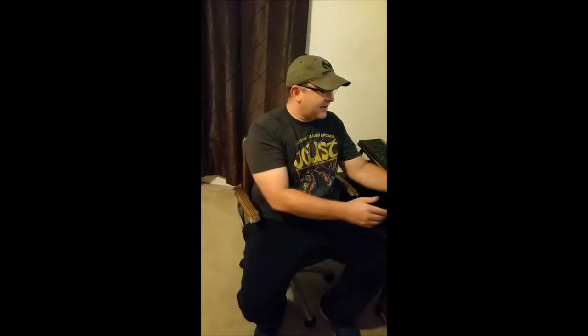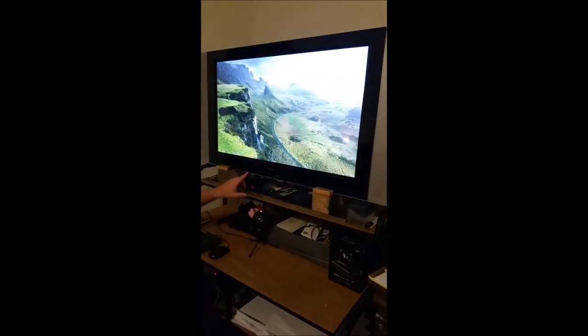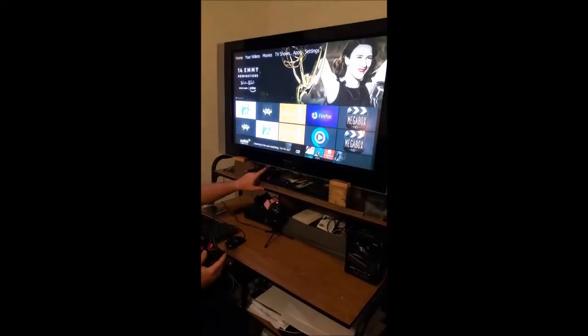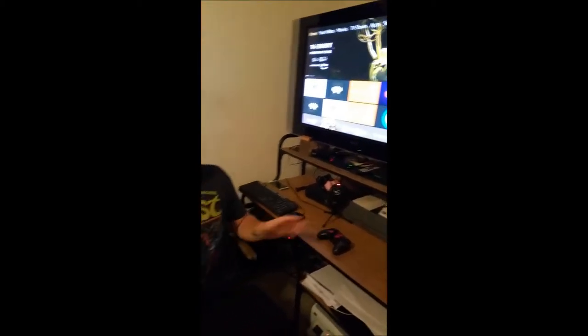What's up guys, Level by Level Gamer, and this is a continuation of my video series on the Fire Stick TV and emulating on that device. My last video was an unboxing — I unboxed the device itself and this wireless Bluetooth controller which I have hooked up to the Fire Stick TV, which is also hooked up to this old junkyard-find TV here.